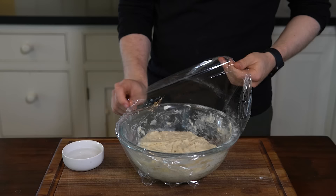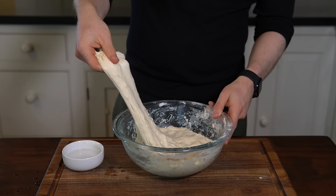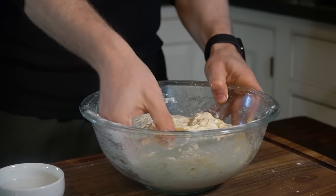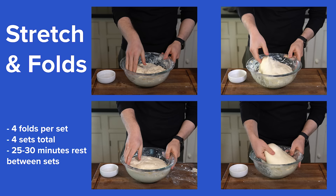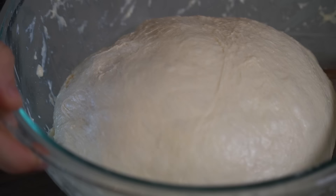Once rested, grab a little bowl with water and dip your hands into it to help prevent sticking. Perform a stretch and fold by grabbing a corner of the dough, lifting straight up to stretch as high as it will go without tearing, then folding it over to the other side. Rotate the bowl and perform 3 more reps. Once you've done 4 folds, turn the dough over onto itself, cover with plastic wrap, and let it rest another 25-30 minutes. This is one set, and you'll perform 3 more sets with 25-30 minutes of rest in between. For each set, the dough should feel more elastic and start to capture some air bubbles on the outside.